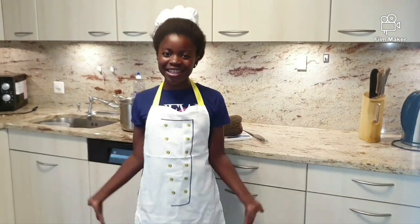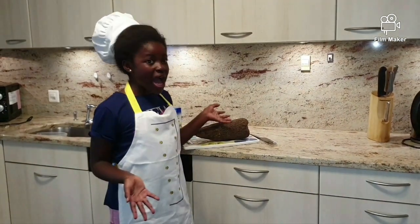Hello everyone! Welcome to Susan's Kids Kitchen World. Today we are cooking yam and fried eggs. Let's get started!